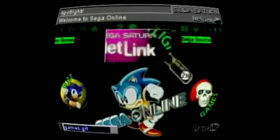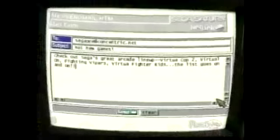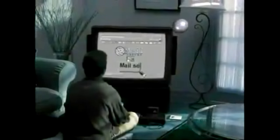And who gives you access to the Internet on your TV? Sega! Play games, surf the net, only on Sega Saturn. Sega!